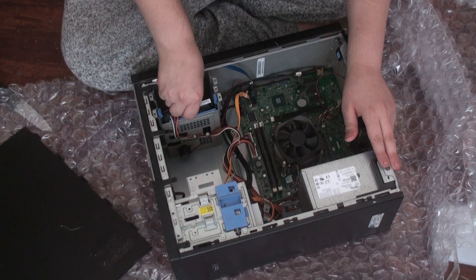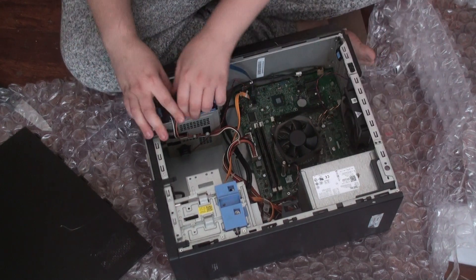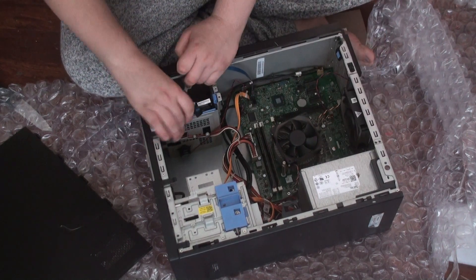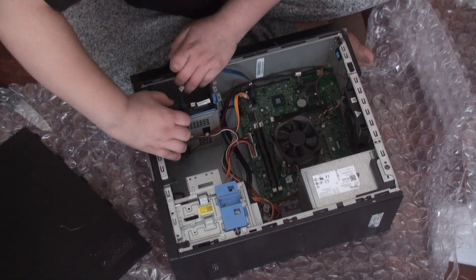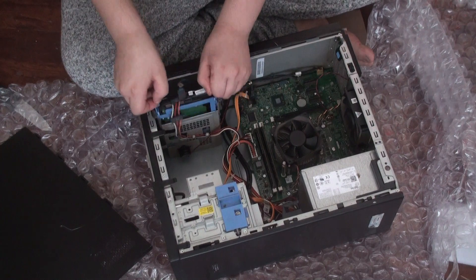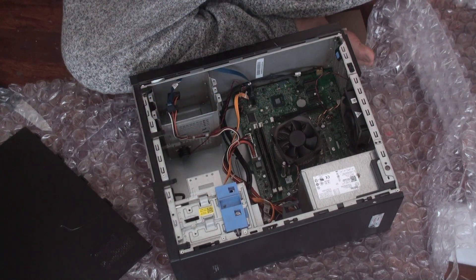Let's check out the hard drive. The reason I do these unboxings is to prove I get stuff in the mail and it's not broken or anything. It's a Seagate Barracuda one terabyte.